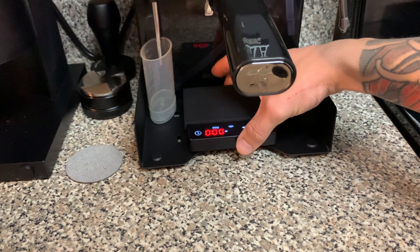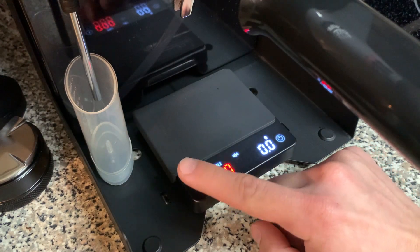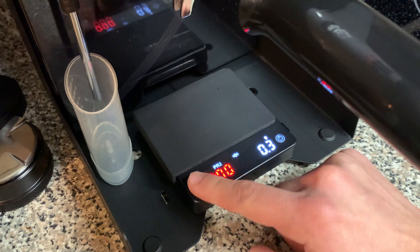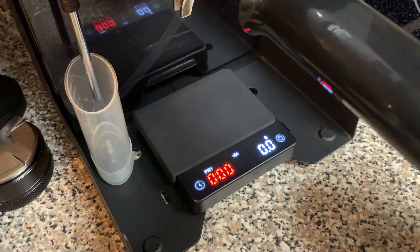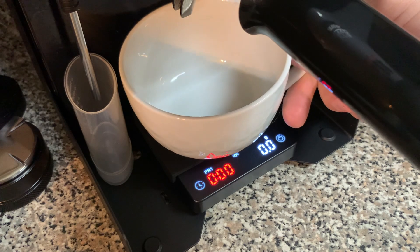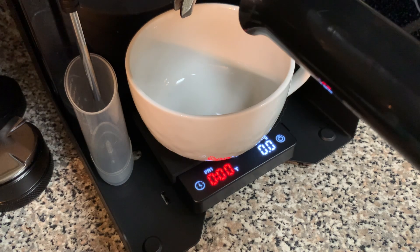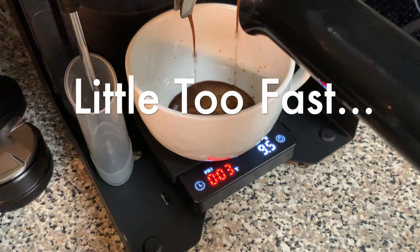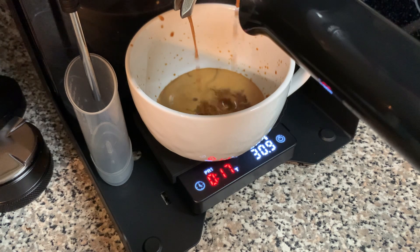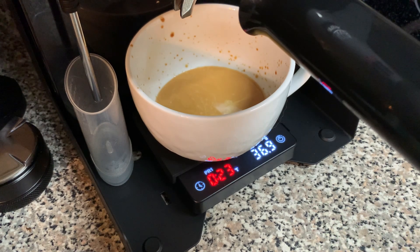Now we take the scale and place it under the Gaggia Classic. Switch to espresso mode by double-clicking the timer button — sometimes it takes an extra tap but we get there. We're at zero. Place the cup on the scale and it automatically tares. Now pull the shot and it automatically starts timing. We pulled it and 23 seconds tells us we need to adjust our grind setting down one click.